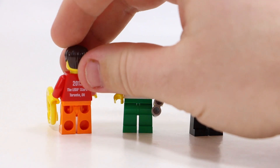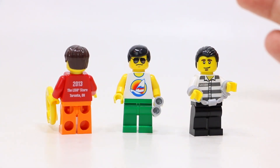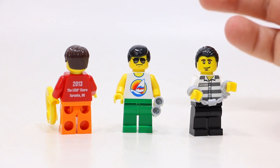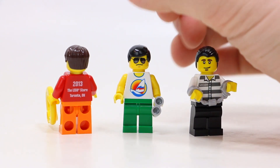When you spin him around, as you can see, this is where the customization comes in. It says 2013 LEGO Store, Toronto, Ontario. I'm not really sure why it doesn't say Yorkdale, because that's when the store did open. I guess they just made pretty generic packaging and sent these out. Still really cool though.